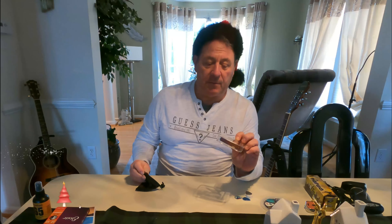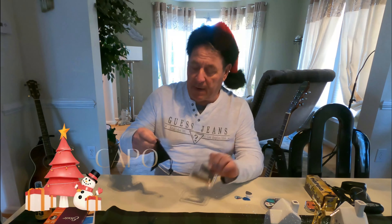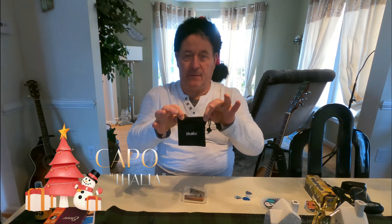We also have a cleaner — Dunlop makes kits that include cleaner, waxes, and even cleaners for the strings. About $20, and you can get them at any Sam Ash or Guitar Center. Made by Dunlop — good product.